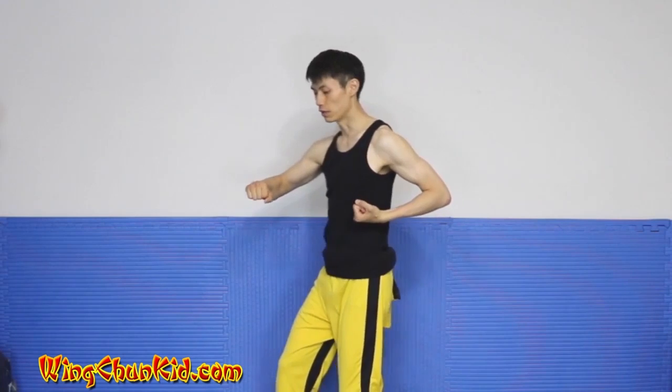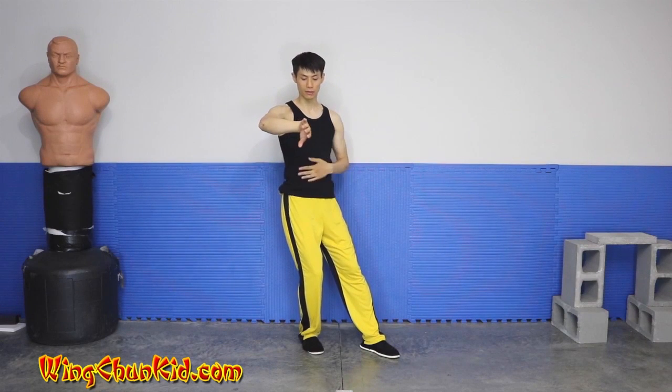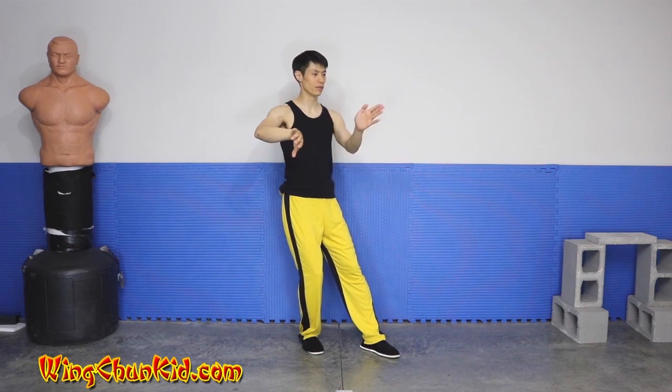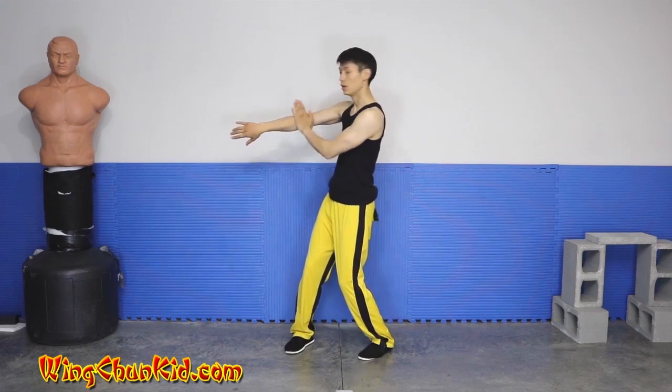From here, we're going to pivot to our right again. Right hand forms a Bong Sao — your center line is here, facing this way. Even though your body is facing 45 degrees this way, your center is now here. This will be a Wu Sao, protecting hand, right next to your elbow but also on the center line.